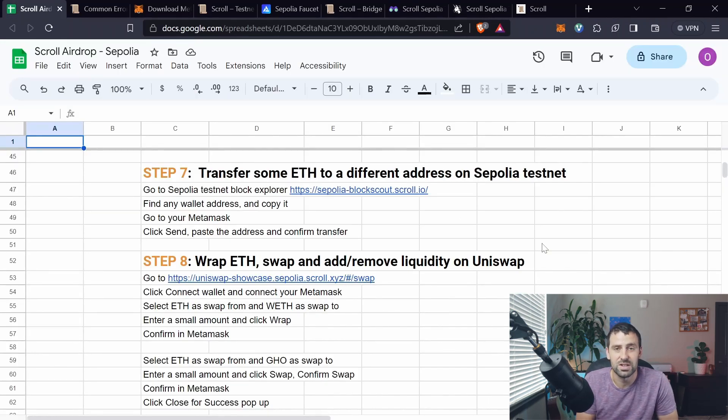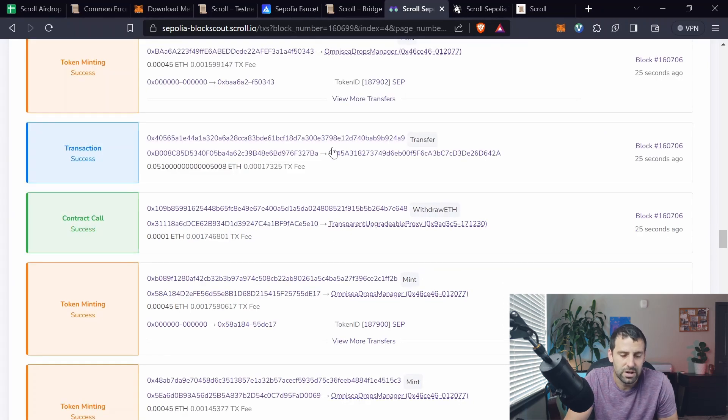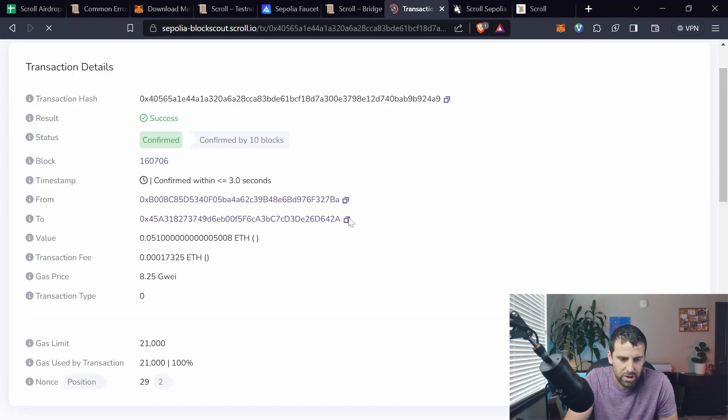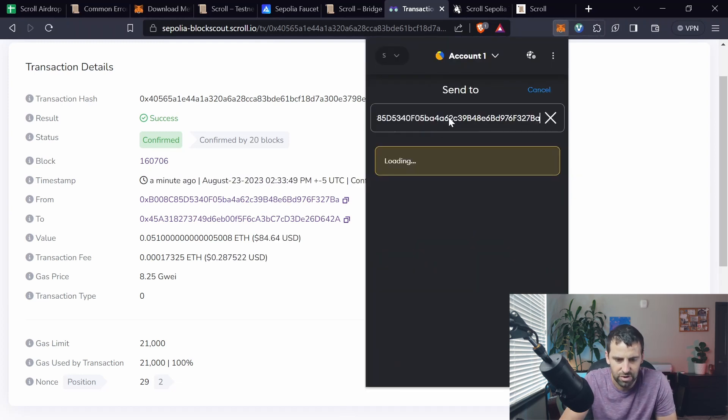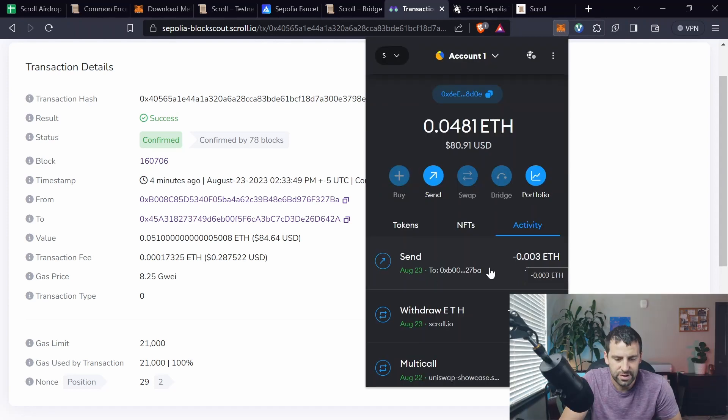Step seven is to send some ETH on Scroll Sepolia to a different address. If you don't have an address to send to, go to the block explorer, click View All Transactions, select any transaction, and copy any address. Then go to MetaMask, click Send, paste the address, enter a small amount of ETH — make sure you're on Scroll Sepolia testnet, not Ethereum Sepolia — click Next and Confirm. Transaction successful.